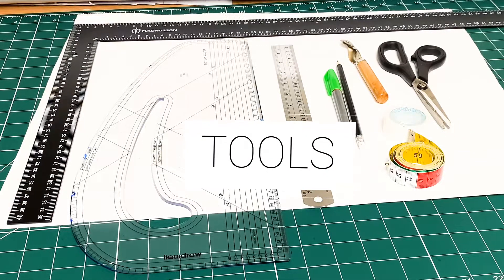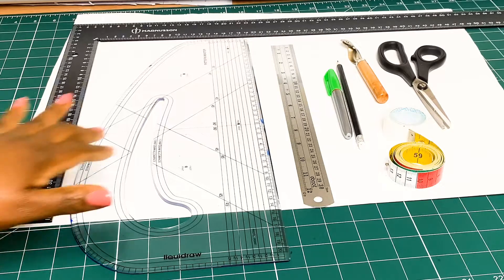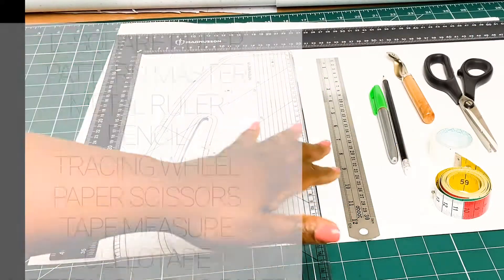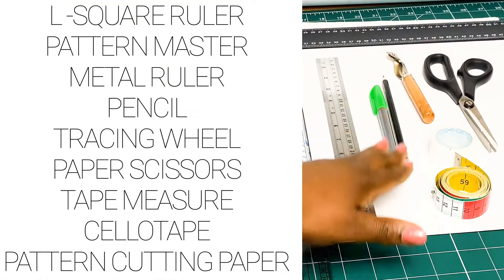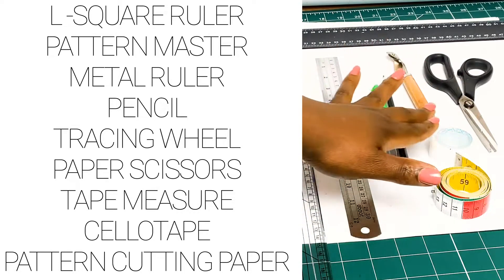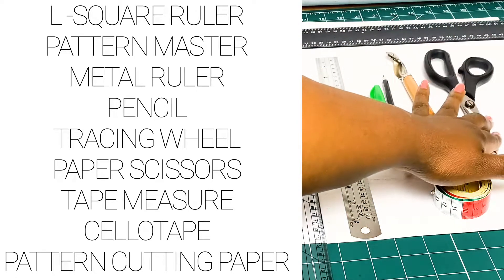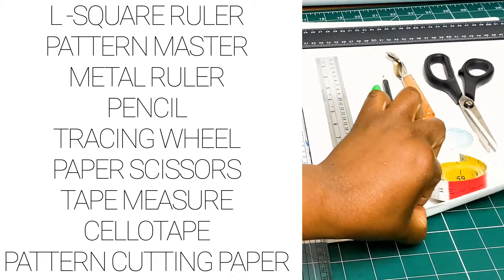These are the tools we're going to be using today. Do not worry if you don't have everything available — I'm just going to show you the tools I use to make my pattern cutting much easier. I have the L square ruler, the pattern master, a metal ruler, a pencil, my measuring tape, cello tape, tracing wheel, paper scissors, and of course my pattern paper.